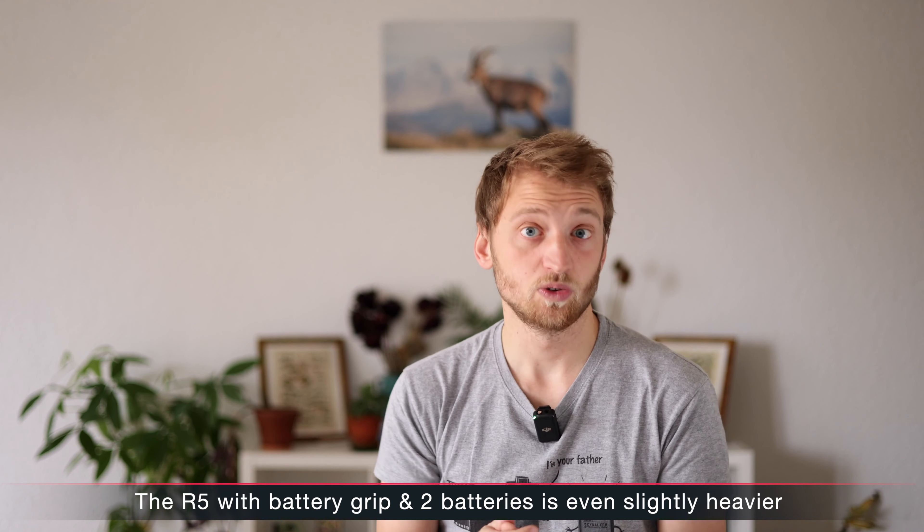One of the big things about the R3 is speed. It shoots 12 frames per second mechanical like the R5, but nobody cares because the R3 has a stacked sensor and therefore no rolling shutter, and it can also shoot 14-bit in electronic shutter, whereas the Canon R5 is limited to 12-bit. So you get this extra dynamic range, and on top of that it shoots 30 frames per second instead of 20.